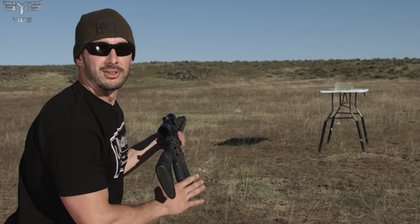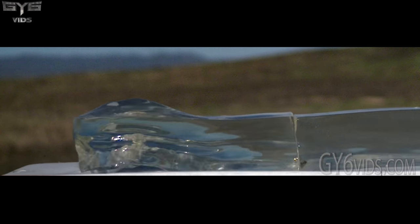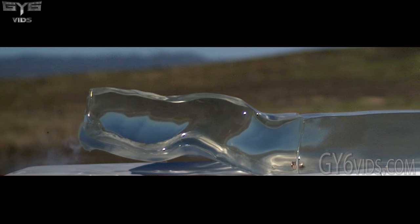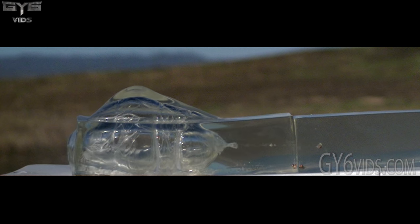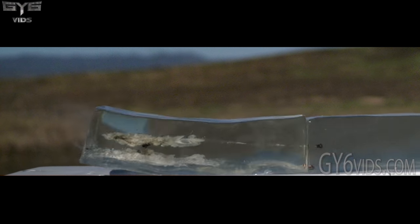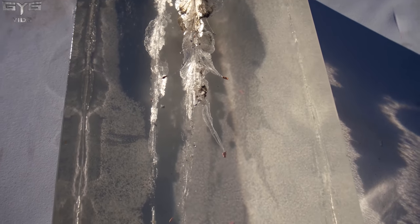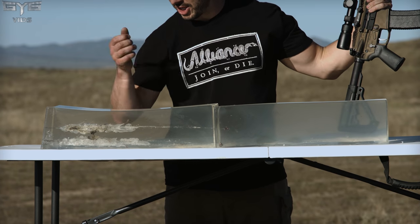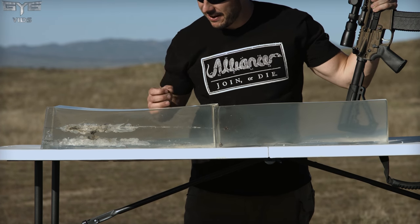Let's see if the consistency is there — let's go two shots in a row. We're getting consistency within a half inch of itself and it looks to be expanding perfectly. Little deformation because it's lead, the jacket's pulling away, and we're getting fragmentation of the jacket. The permanent wound cavity is amazing in the first 10 inches of the block and it still travels 21 inches.